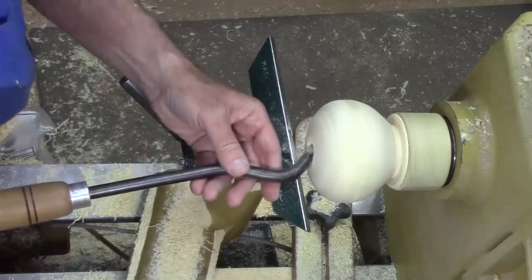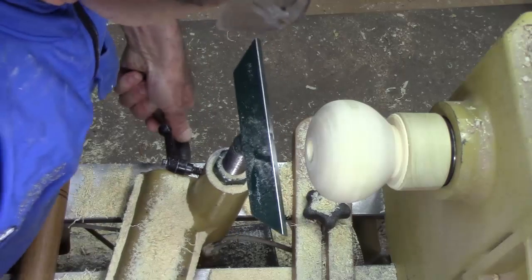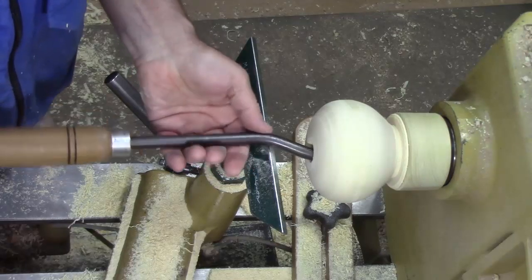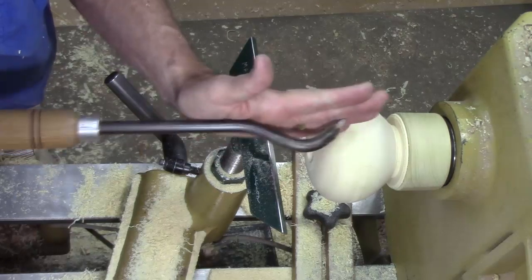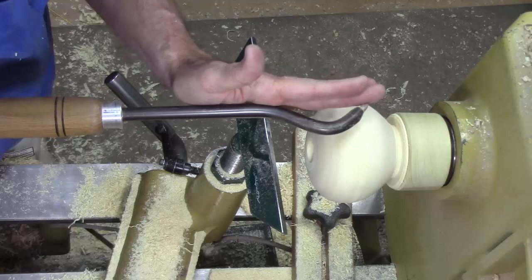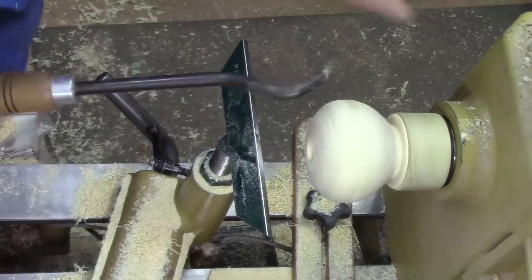Now we're going to go to the swan neck tool and start doing a little more material removal. When you use this tool it's got to be fully supported here — not down here, because this will spin — but right here, right on the axis. The cutting edge is on the axis of the bar, but it allows you to come in from the side. And we're just going to come in like this and work our way down a little bit.